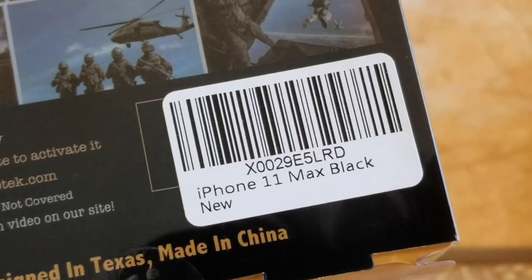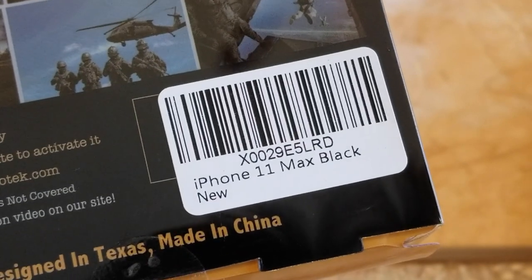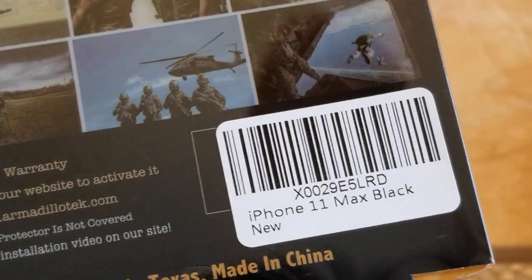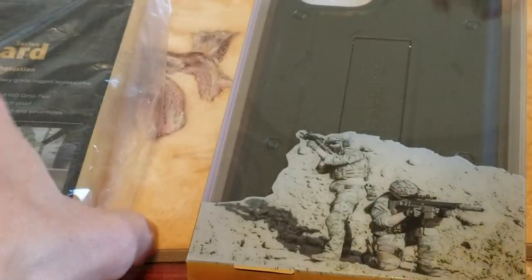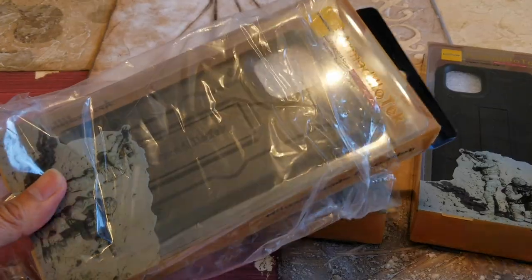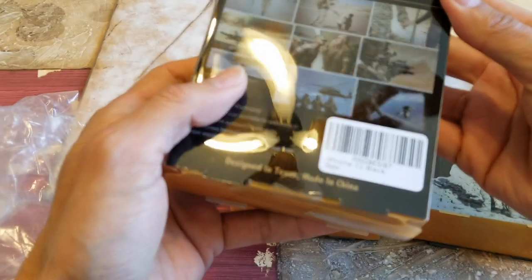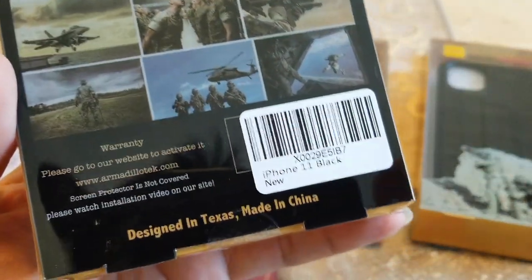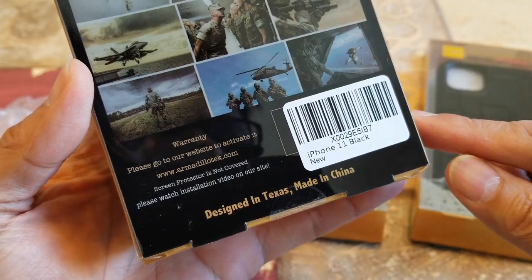This one's for the iPhone 11 Max, which is the biggest one — the 6.5 inch. And this one is for the iPhone 11 black.